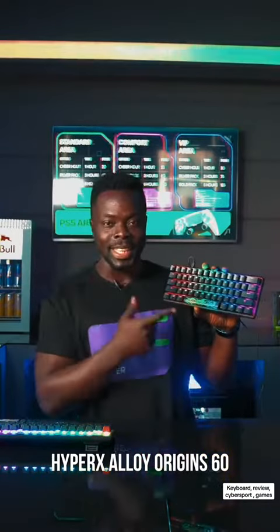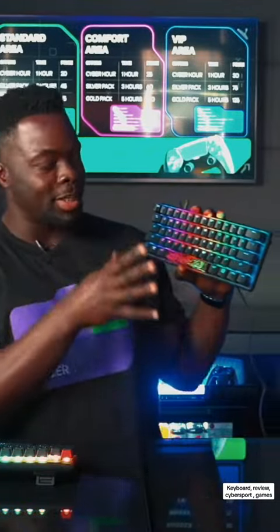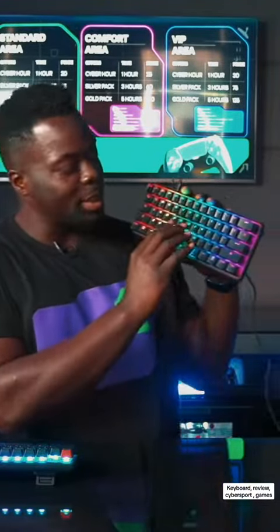For gamers who love to play action and combat games like Counter-Strike, I have something in stock for you. Check it out. We have this HyperX Alloy Origins 60 — it comes in the same aluminum case with a very high refresh rate, very compatible and very mechanical, you can feel it with a touch.